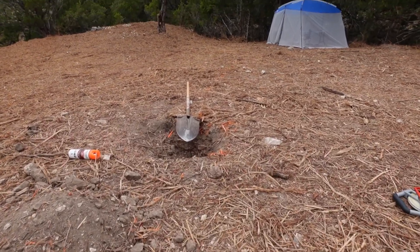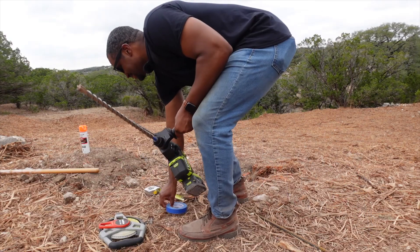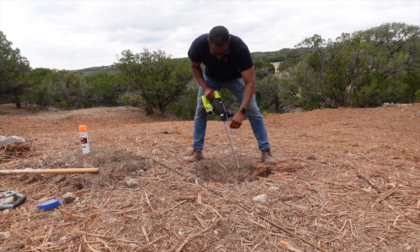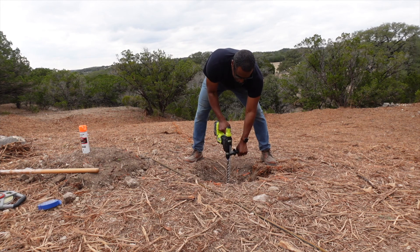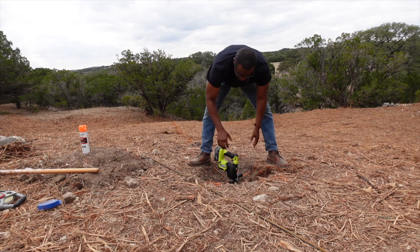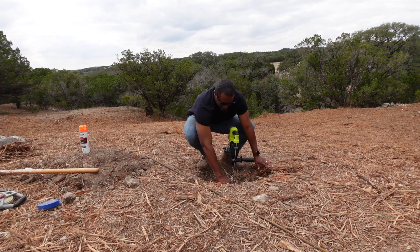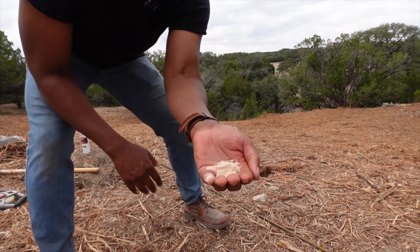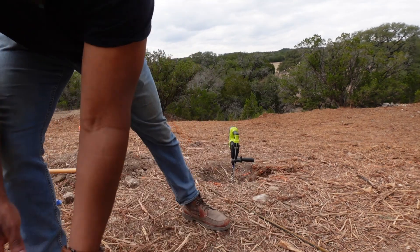With the first footing being dug, it was time to grab my new best friend, the Rotary Hammer Drill. Let's get it. Got my tape. Let's go. That's real stuff — super quick. I just want to show you guys something. This is the dust that thing is producing. It's all rock. After 12 inches — rock, baby. That's what I want. Give me that rock!